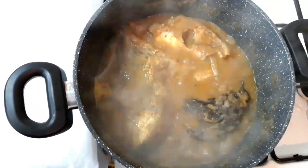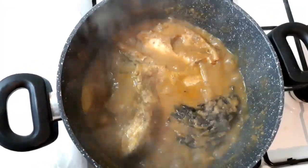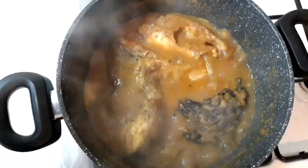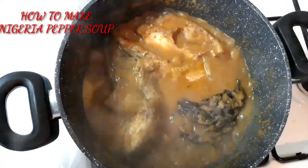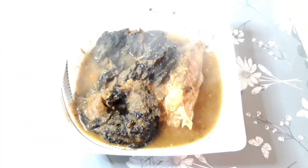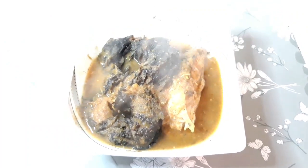Hey lovies, welcome back to my channel, it's your girl Lydia Isaac. If it's your first time clicking on my video, hello, you're welcome — feel free to be part of the family! Today I'm going to show you how I made this delicious Nigerian pepper soup.